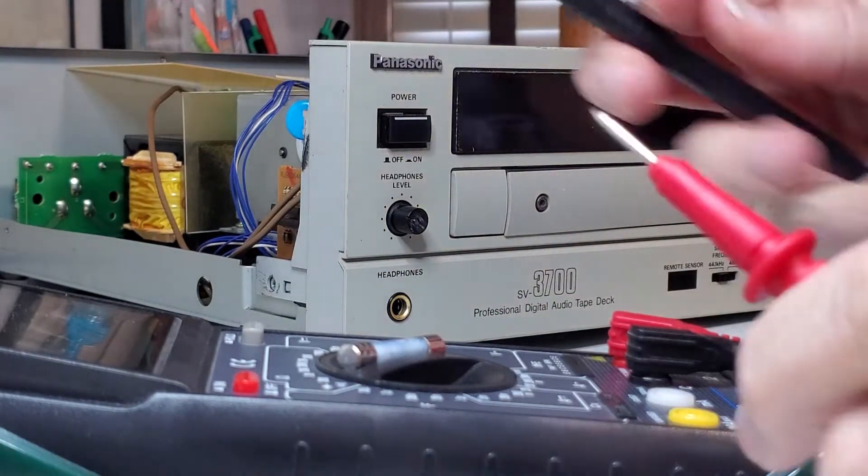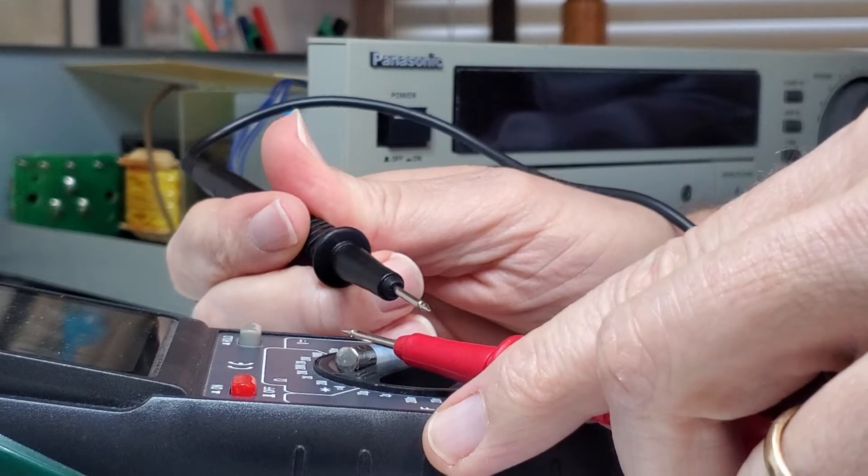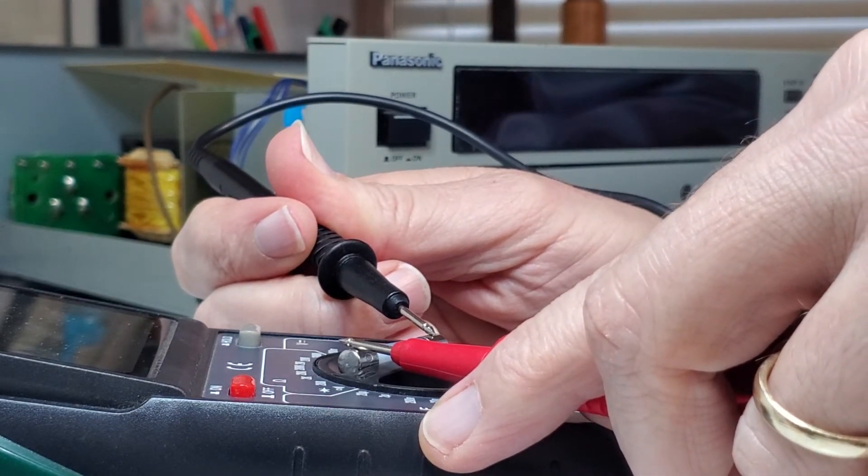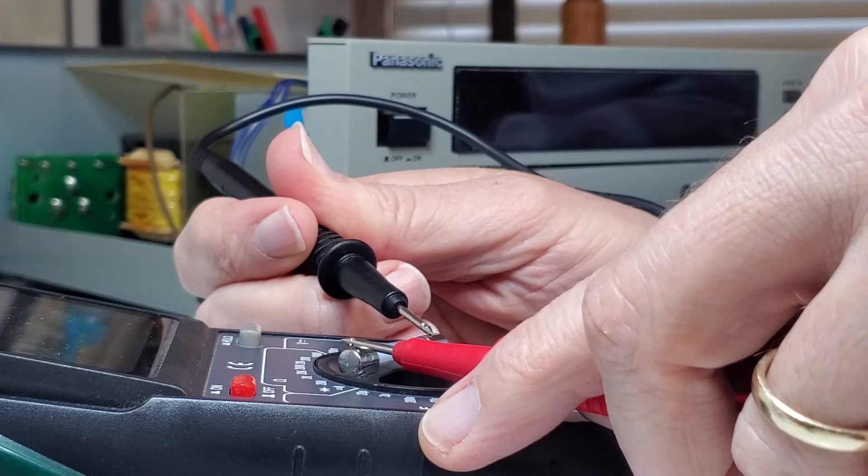So there's the fuse. If I touch the two ends it ought to make the sound — but it doesn't. So it's almost certain that this is the problem here.